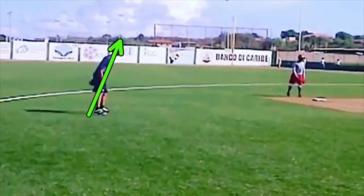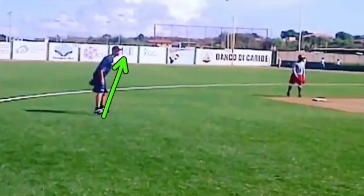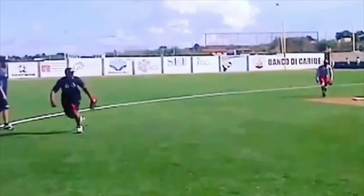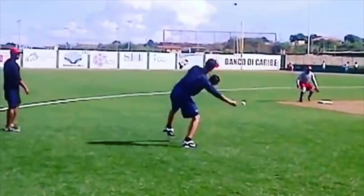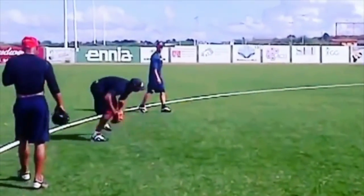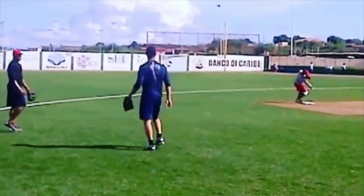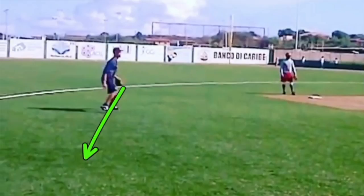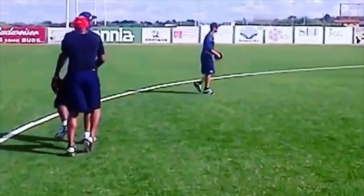You'll use different arm slots on double plays and depending on which direction you're moving. Moving to your right, you'll typically drop down more; moving the other way, you can throw with a higher arm slot. I recommend that when you're warming up and training your throwing and catching skills, practice from different arm slots — over the top, three-quarters, sidearm, and down low. Get into your position and act like you just turned a double play.